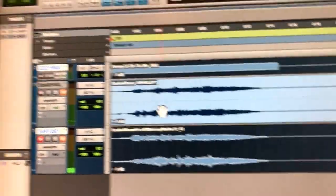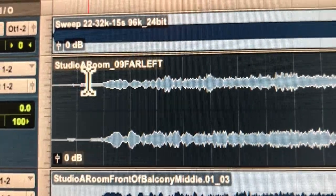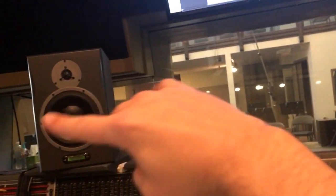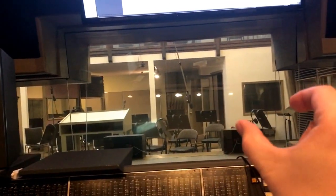If you're wondering what this other audio track is — if you read the labeling it says 'Studio A Room Far Left,' and that's when I set the two microphones in that corner capturing the room sound, especially when you have the drums about right there.